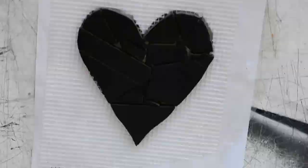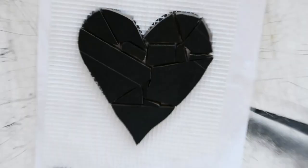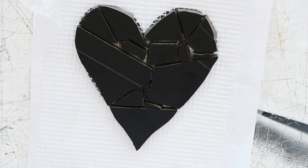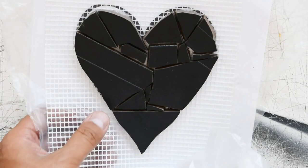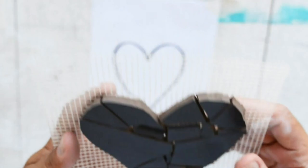Here we have our heart made using ceramic tiles broken into irregular tiles. We have the painter's plastic — also called nylon — we're going to take this out. You can see the adhesive glue is transparent, which means it is ready and good to go. And here we have our drawing.